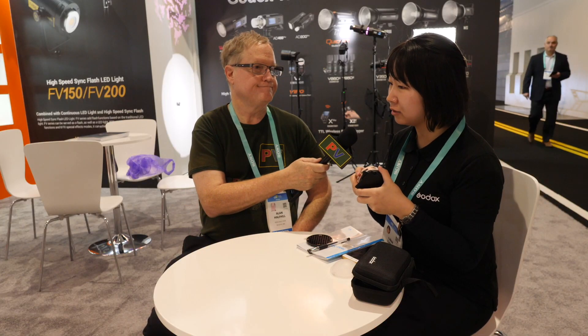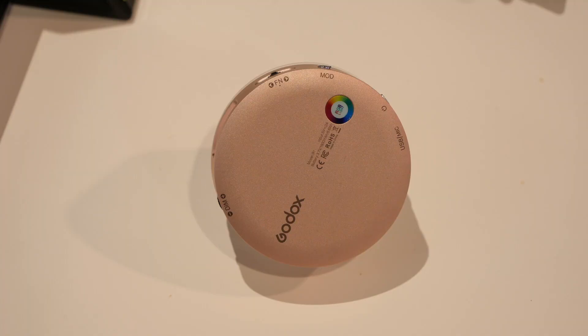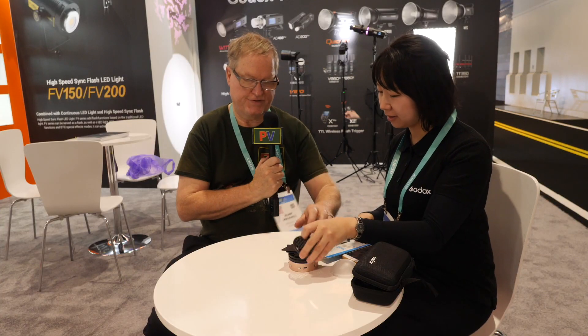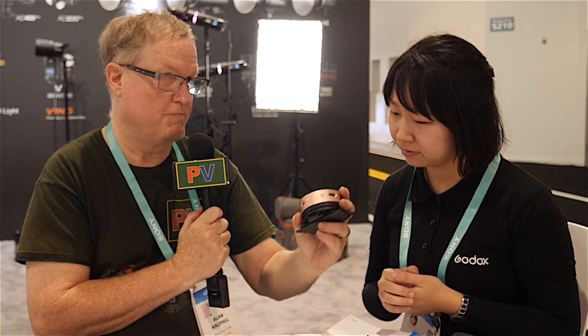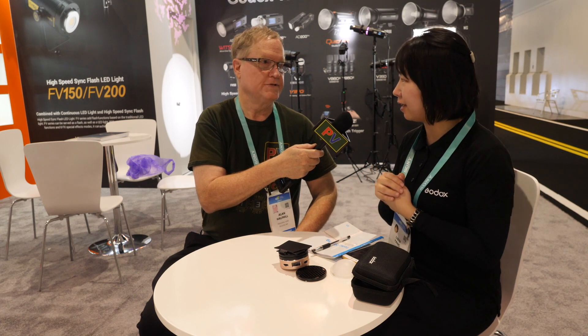The price is $89 USD, which is very affordable. You can buy it from Godox retailers worldwide starting in early February. It has a small form factor — you can mount it magnetically or use the quarter-20 screw to put it on a stand, camera, or rig. The model is the R1 RGB Mini Creative Light.